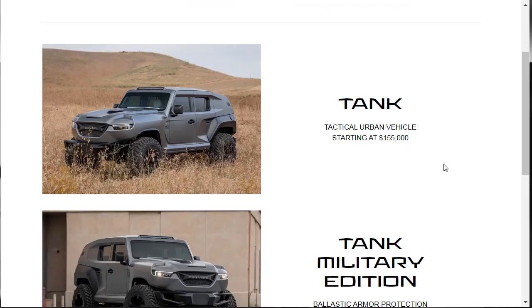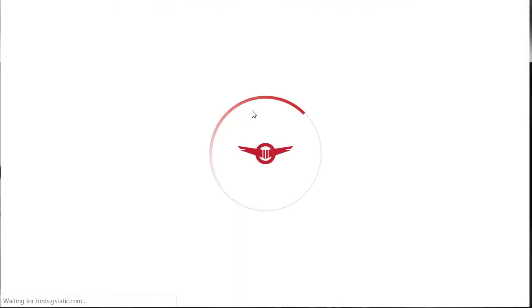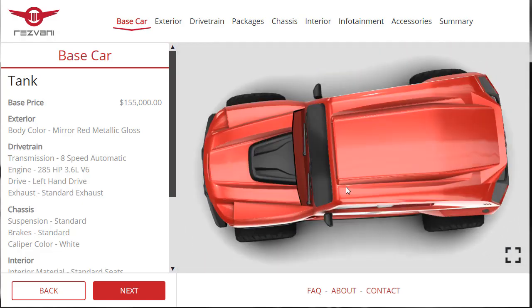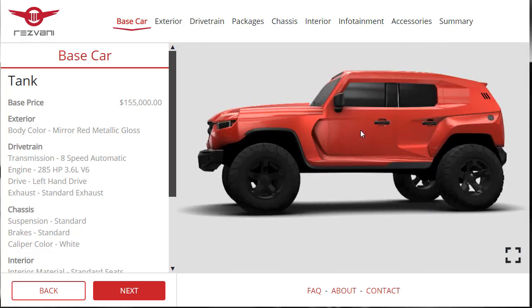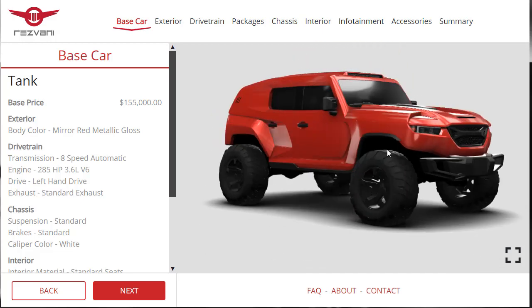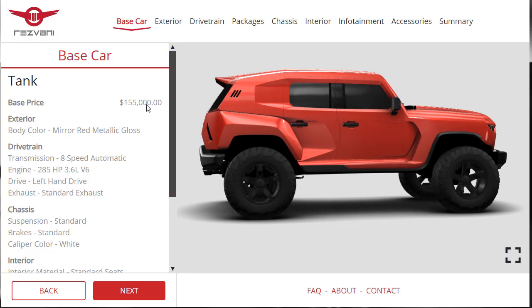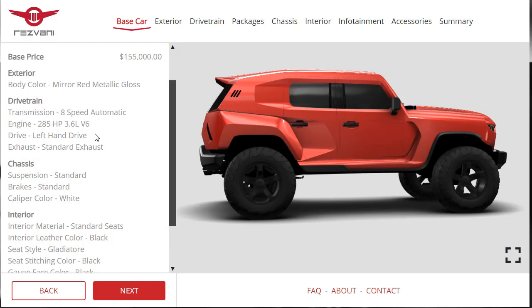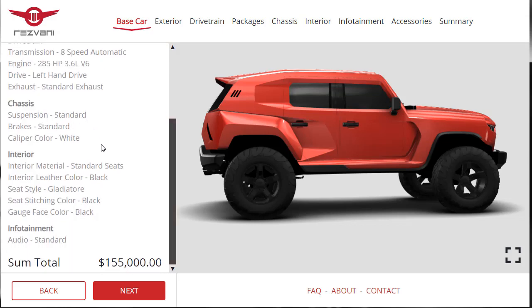We're going to do the build of the tank. We click on the tank and it takes us to their car configurator, which looks like fun. We can see a topside view — it looks like a little toy in here and we can turn it infinitely to see what it looks like. The base price is $155,000. The standard exterior color shown is Mirror Red Metallic Gloss. Standard transmission is the 8-speed automatic, and the standard engine is the 285-horsepower Pentastar V6.